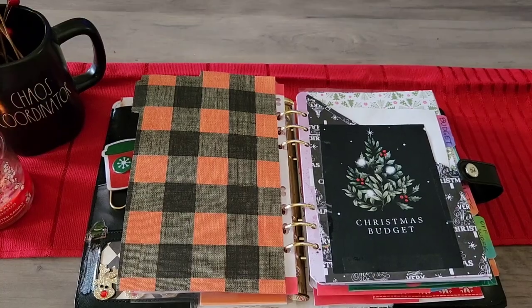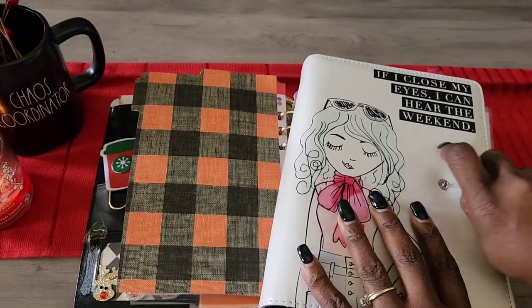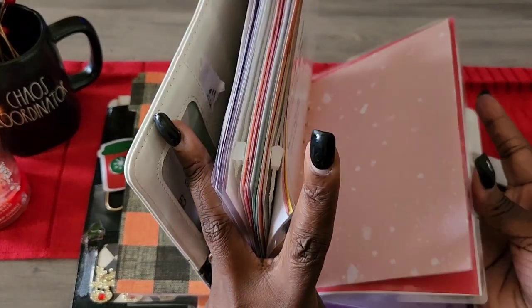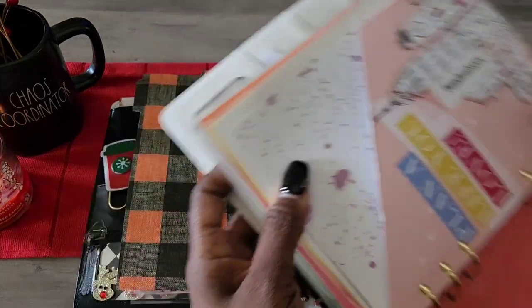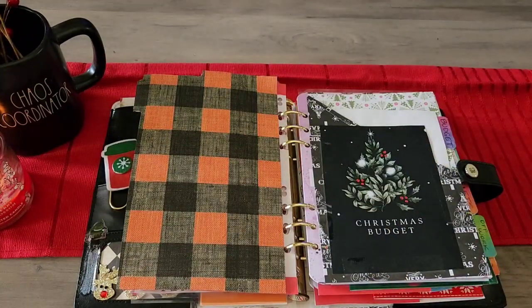Quick look at the Agenda 52 I was talking about — these are the patterns I've been using. Here's an example of one of the envelopes I covered up with new cardstock.